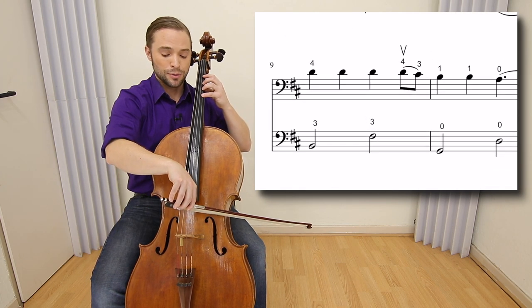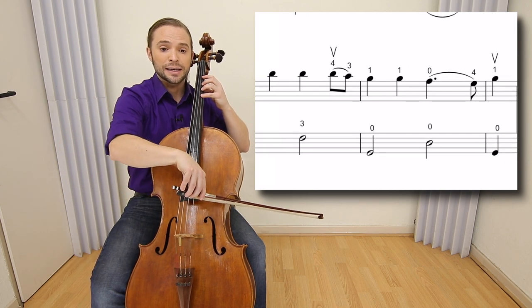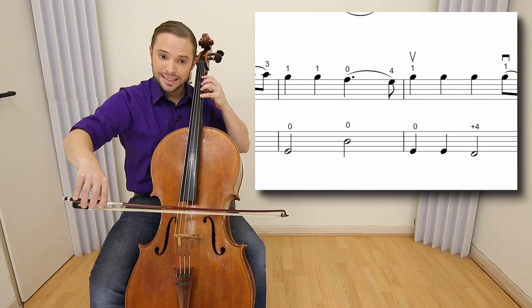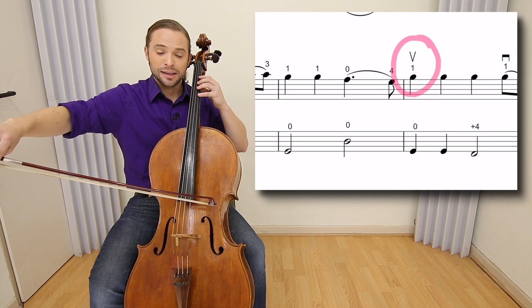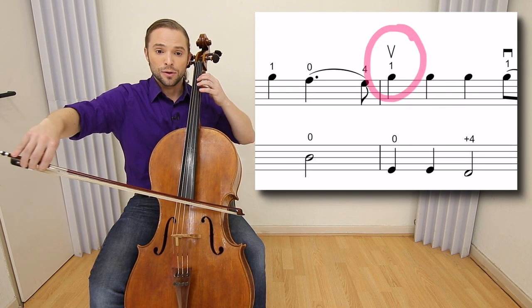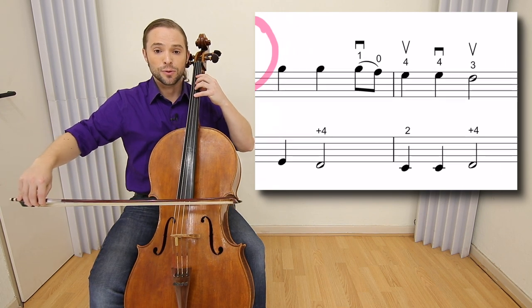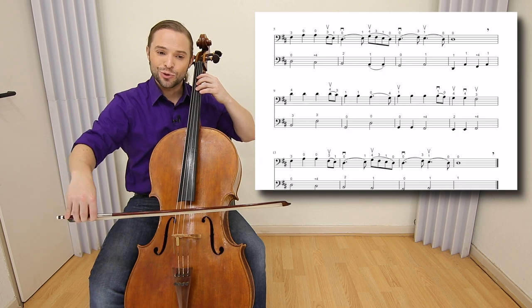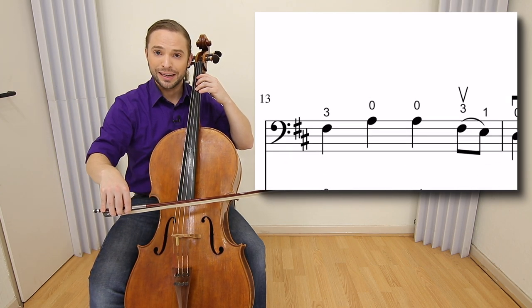In measure nine you want to go back to the frog, with a legato at the end of measure nine. Then two bows ending measure ten — down bow zero, four. Starting measure eleven in the upper half, those B's: one, zero, legato, four, four, three. Use that F sharp at the end of measure twelve to get you back to the frog to begin measure thirteen.